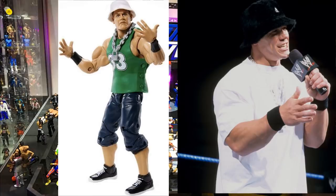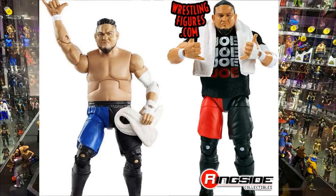Next is the Survivor Series Elite Samoa Joe. This one's pretty simple — just head swap it with the Elite 64 Samoa Joe if you don't want the long crimson chin beard look. That gives you a beautiful blue attire Joe with the Elite 64 head sculpt. Definitely going to do that swap once I get a couple of these figures.